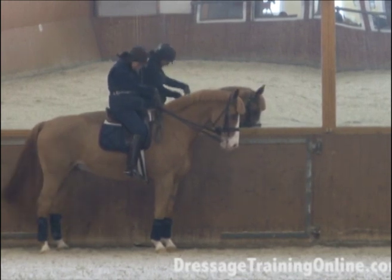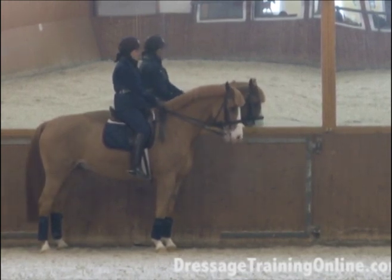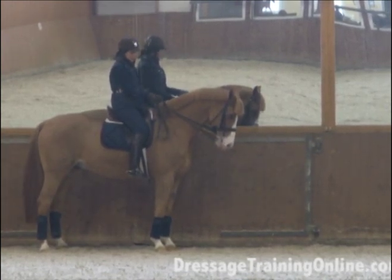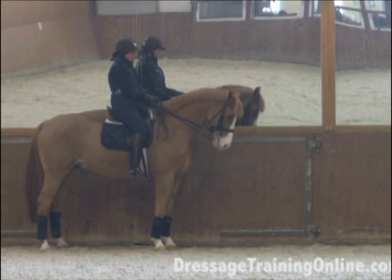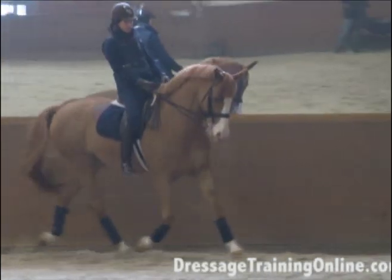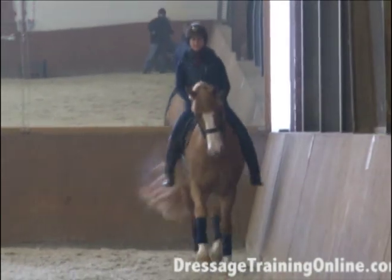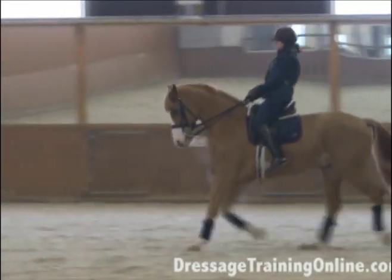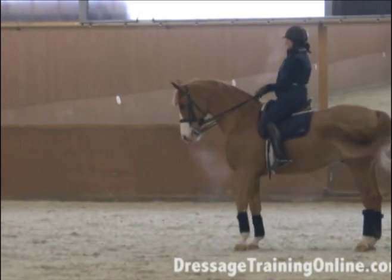What I don't want is that he buries himself in front of the saddle when I go to walk — or to halt. If he does that, I know I'm using a little too much rein coming into it. So I'm going to try that again when I cross the center line, to see if I can actually make the transition from my lower leg and seat without the rein.